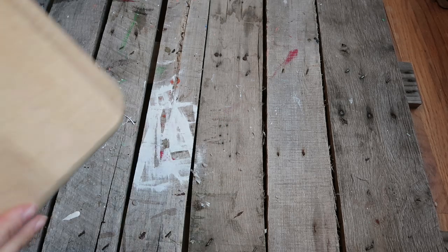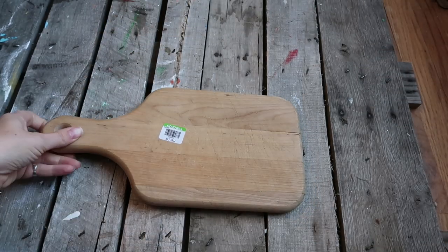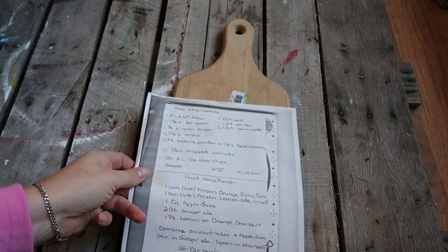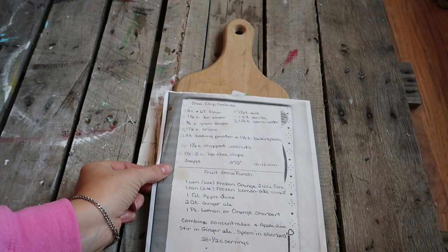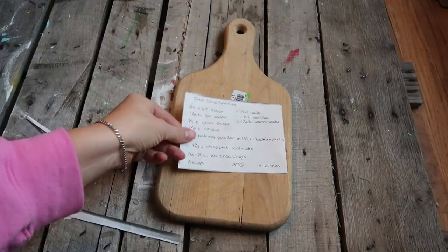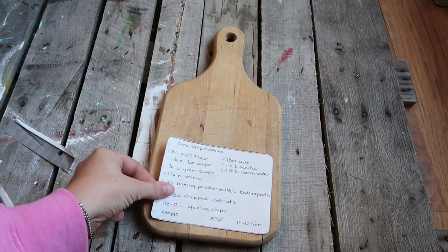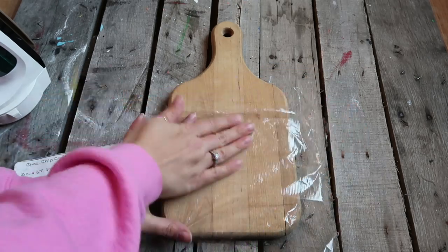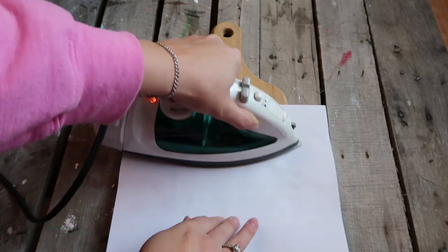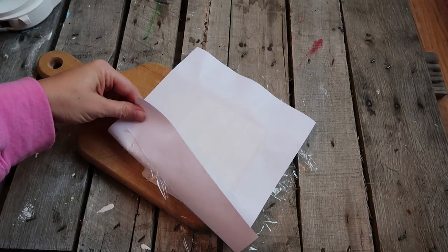For this next one, I saw a cutting board at Goodwill and thought it would be awesome to add a recipe to — you could of course use a brand new one. I took the sticker off and scrubbed it clean. Then I figured out the placement of the recipe — this is one my mom gave me a long time ago, a copy of one she had. I used the same saran wrap technique: lay the saran wrap down first, add the recipe on top, then iron over it. It takes a little longer because the cutting board is thicker, but it worked pretty well. A corner lifted slightly, so I laid the paper back down and ironed it again, and that worked great.